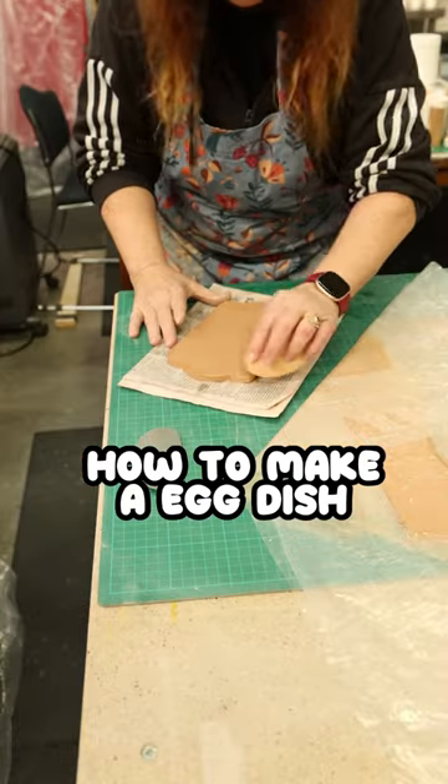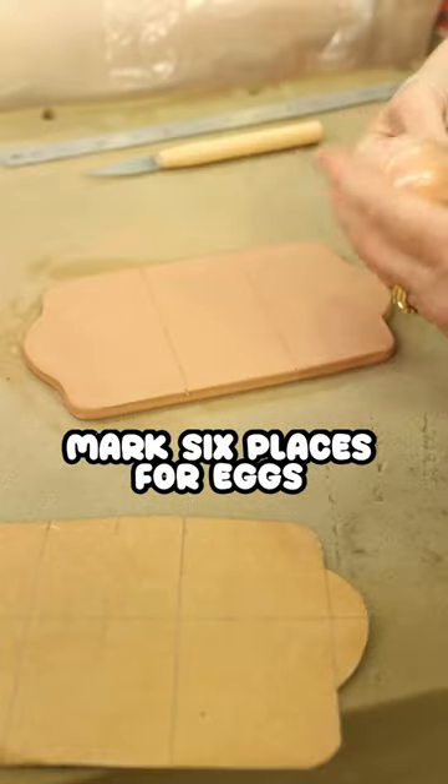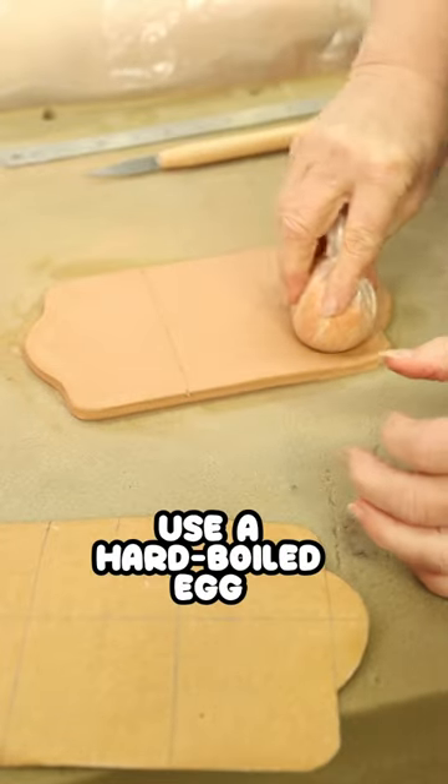So I just put my template on, neaten our edges, just a hard boiled egg, push down into your cushion.